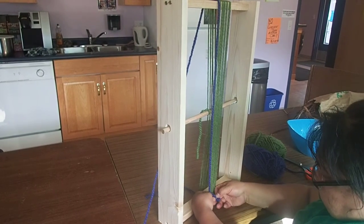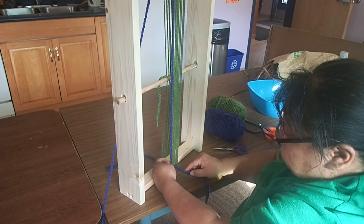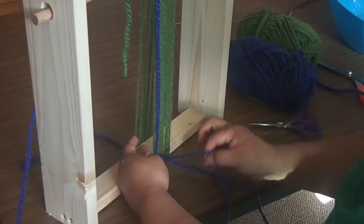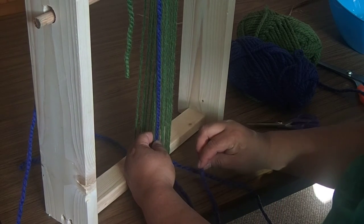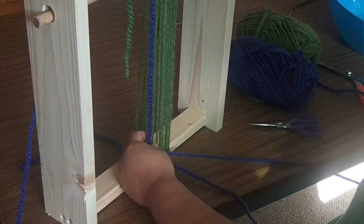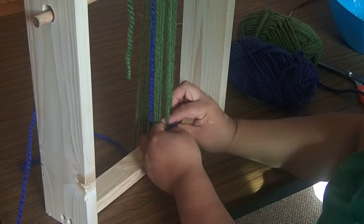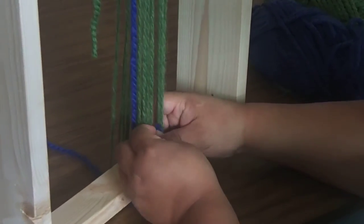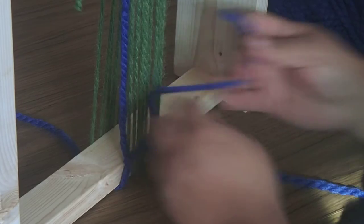I'm going to go around with these two here, make sure that they stay met. So it's around the first one, behind the second one. It's always the outside one that you're weaving with. So you go in front of this, behind — over the second one, behind the third one. Now I'm going in front of the third one, behind the fourth one. In front of the fourth one, behind the fifth one. In front of the fifth one, behind the sixth one.